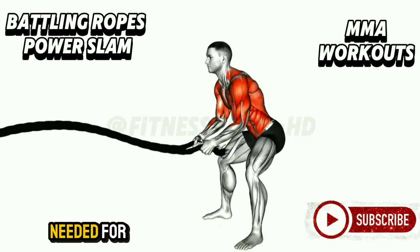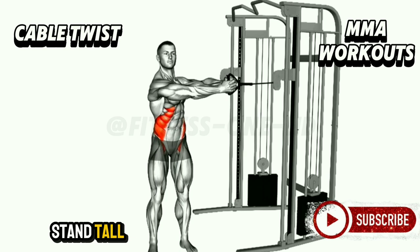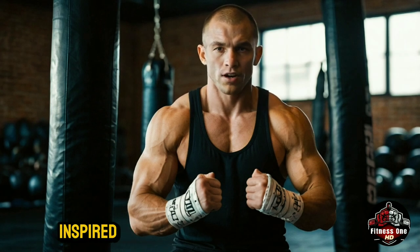Cable Twist. The cable twist is your go-to for sculpting a strong, stable core. Using a cable machine, this exercise targets your obliques while engaging your shoulders and hips. Stand tall, grip the handle, and rotate your torso, pulling the cable across your body. The key is to maintain control — let your core do the work, not your arms. With consistent practice, the cable twist improves rotational strength, balance, and overall core stability. It's a must-have for athletes and fitness enthusiasts alike.